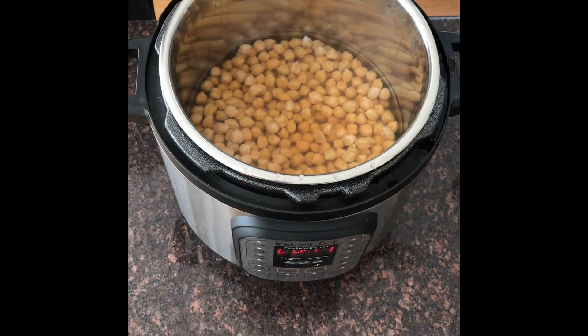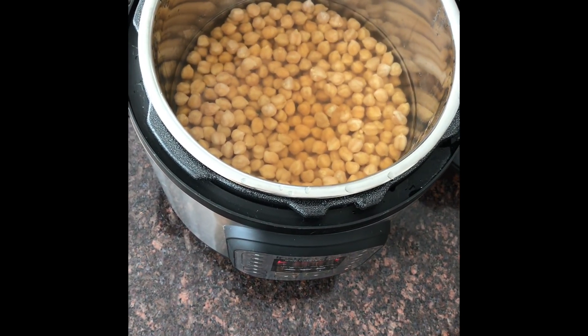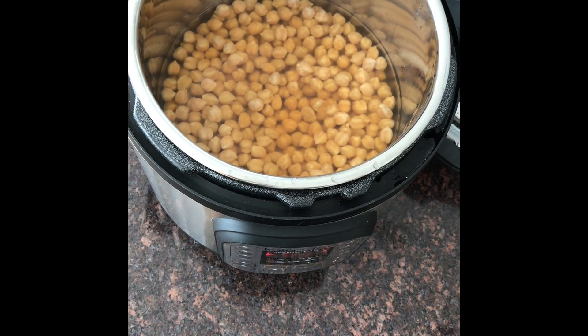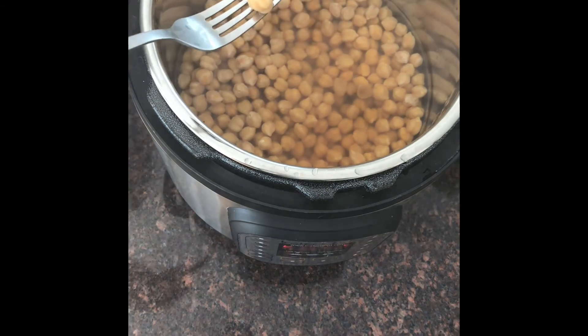Now we're going to rotate the lid and lift up. And you can see our chickpeas — and voilà!